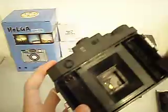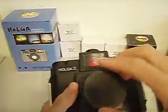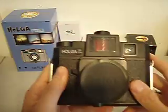Alright, so that's my little tour of the Holga 120 CFM.